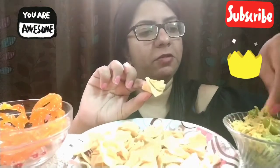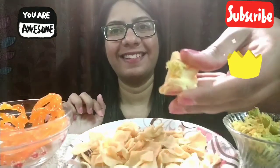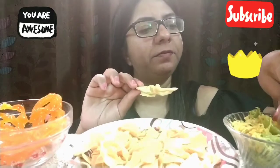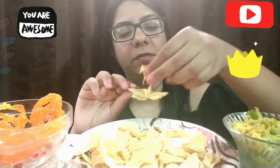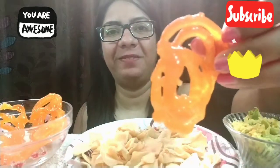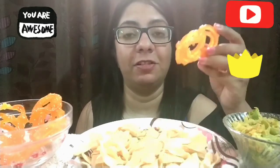Goes with this shredded papaya. I'm not going to try the green chilies. Mmm, this is really nice. Jalebi — I love jalebi, it smells so good. It's really really sweet though.